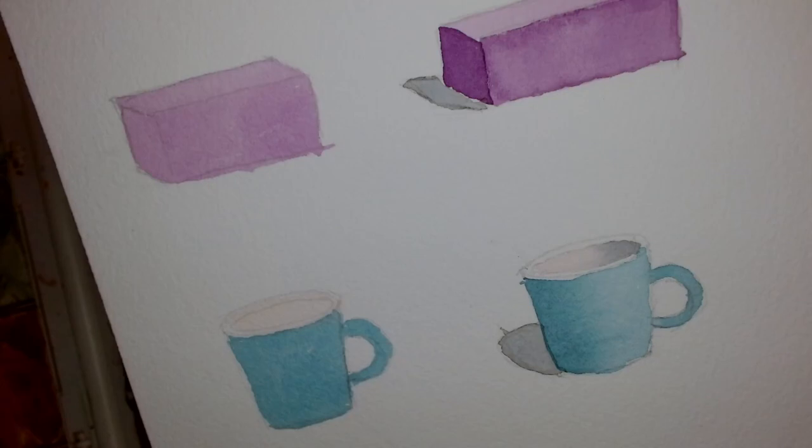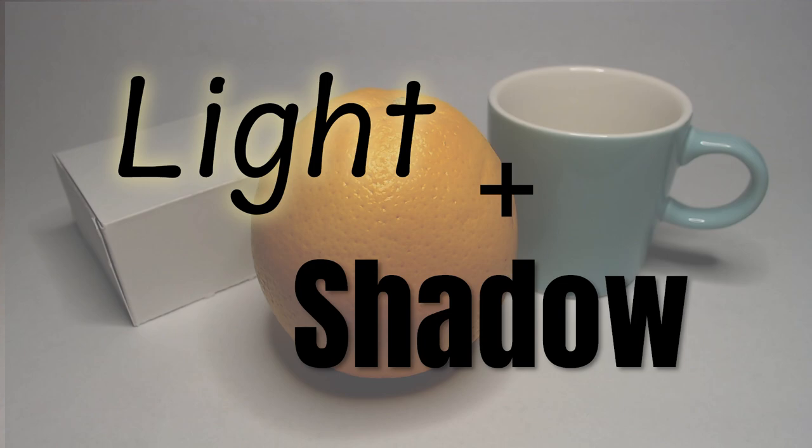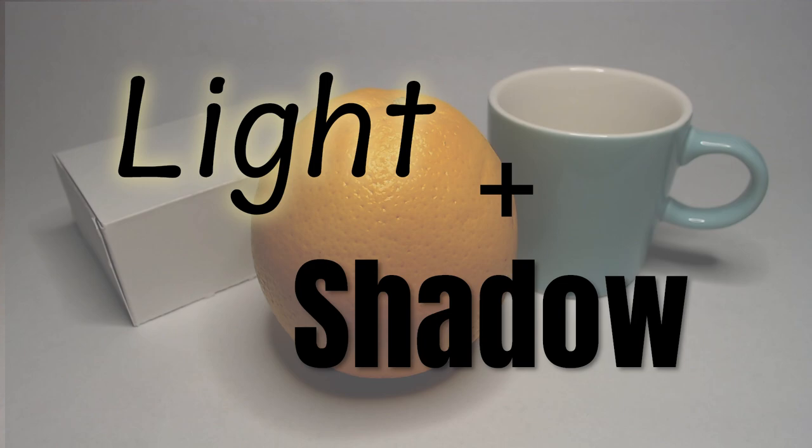If you're a watercolor beginner who's struggling to add dimension to your flat paintings, then this video is for you. Today's episode of things I wish I knew as a watercolor beginner is going to be all about teaching you what you need to know about painting light and shadow. So let's jump right into it.